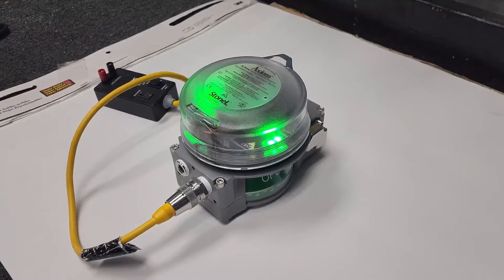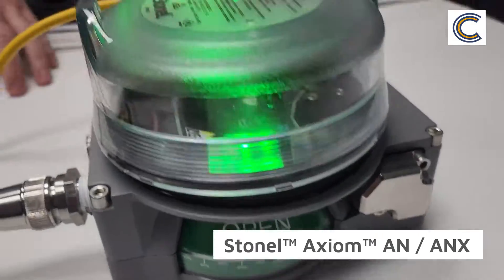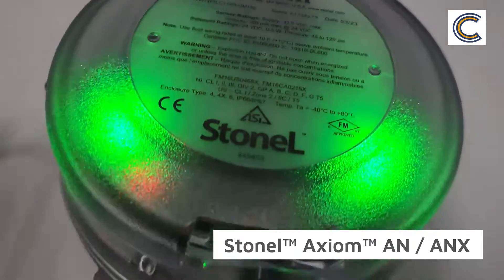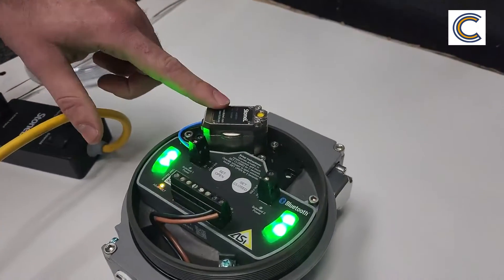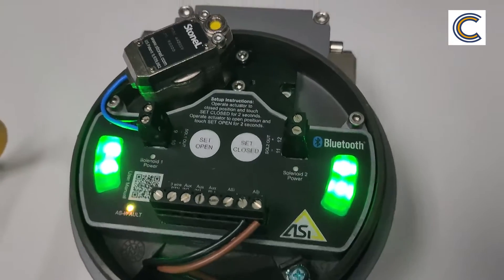Today we have our new Axiom with our Lexan cover. As you can see, real bright lights lighting up the whole display here. As we remove that you can see our solenoid and our C-module, again with the two very bright lights here.